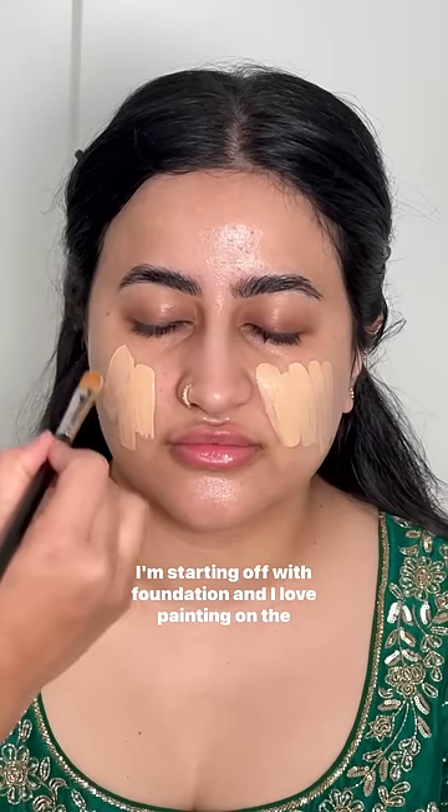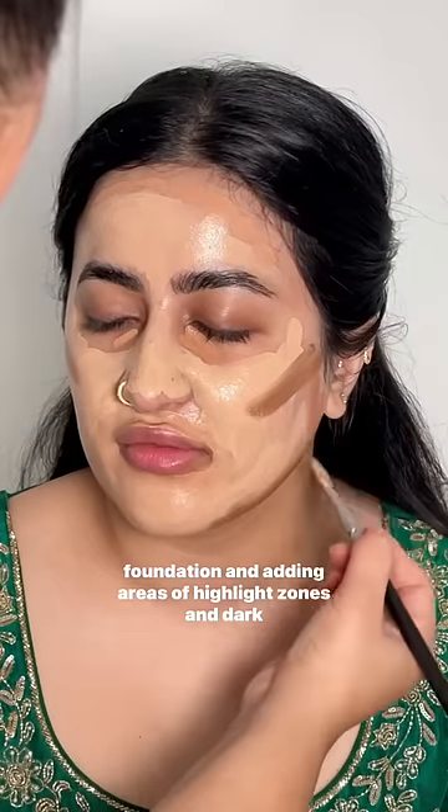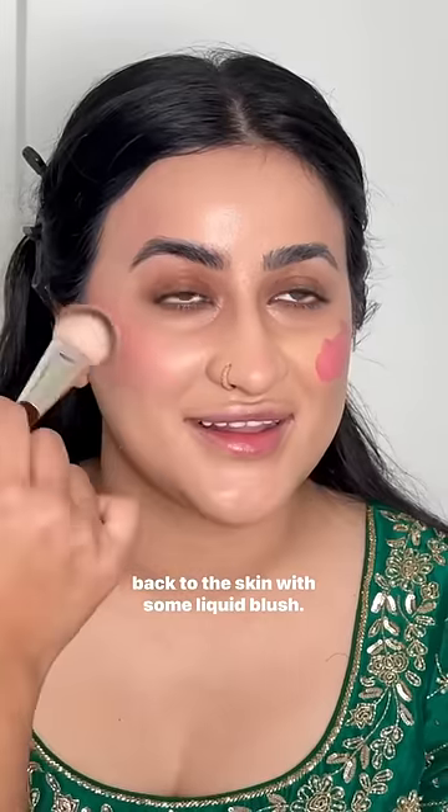I'm starting off with foundation, and I love painting on the foundation and adding areas of highlight zones and dark zones. This adds dimension to the face. Now I'm adding color back to the skin with some liquid blush.